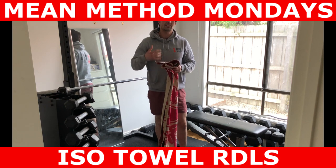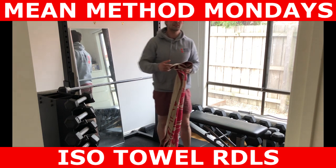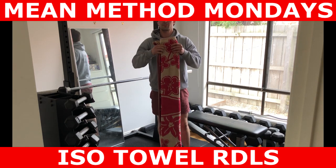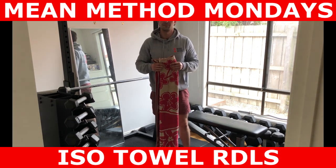Hope you guys found that video informative. What exercises do you need help with? Leave them in the comment section below. For coaching inquiries, you can DM us or email info at menu.com.au, and I'll speak to you guys in the next video. Bye.